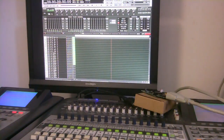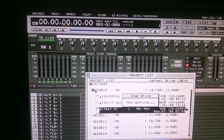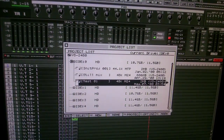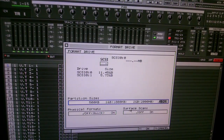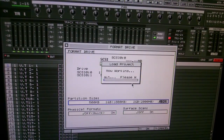All right, so it's not too bad. Now we have to go into the project and look at the list because we still have to format the card. I had already formatted this card at 16 gig, so now we're gonna reformat the SCSI drive. I did 10 gigabyte partitions and didn't worry about surface scan. Let's see how long this takes.